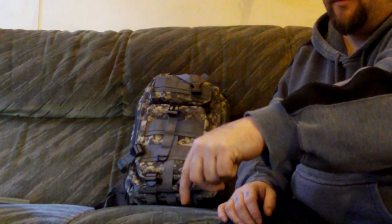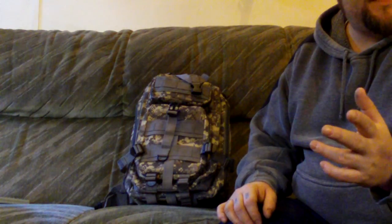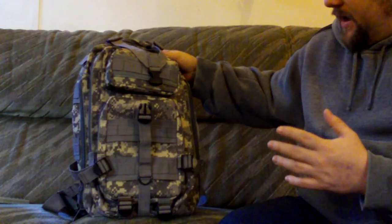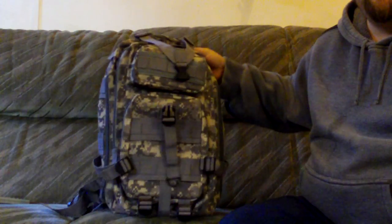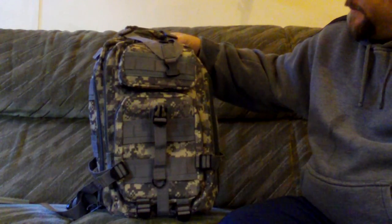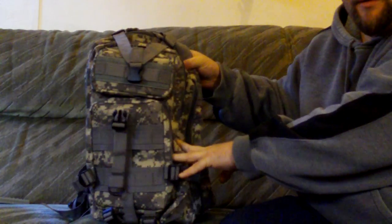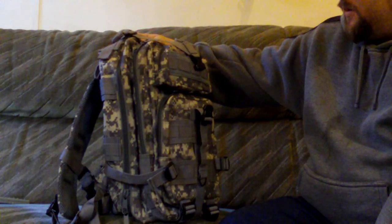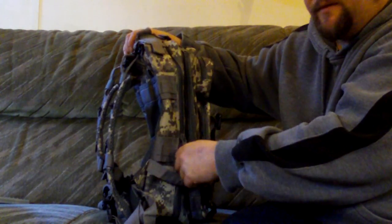That is the multi-function tactical backpack from GearBest. If you're interested, the link will be down below — make sure you use my link to get the discount. It's £16.62. At a later date I'm going to pack this as a proper bug out bag and do a video on it. They do other colors as well — you can get standard camos. I'm really happy with it personally and can't wait to start using it. Hope you enjoyed the video!